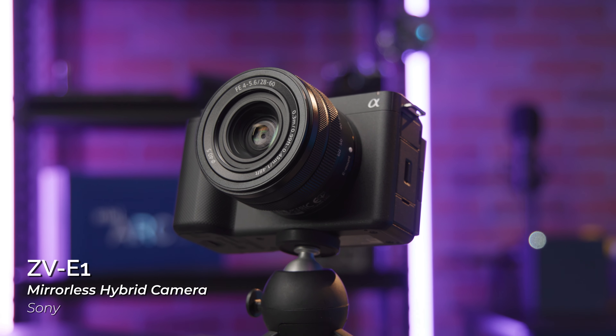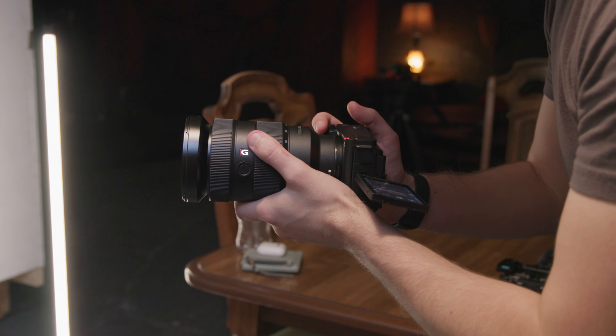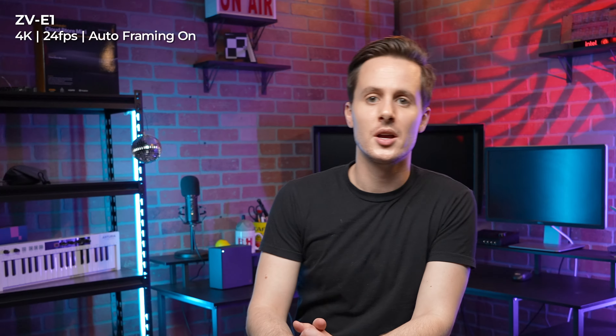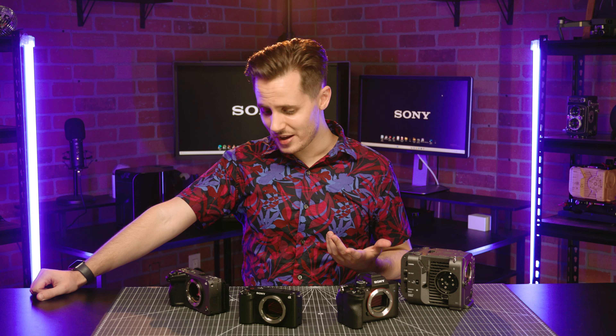The ZV-E1 is also a hybrid camera that shares many of the specs found in the FX3 and A7S III, only with a new dedicated AI processor that enables things like smart reframing and dynamic active image stabilization. Compared to the other three, this one's mainly looking for a good time.